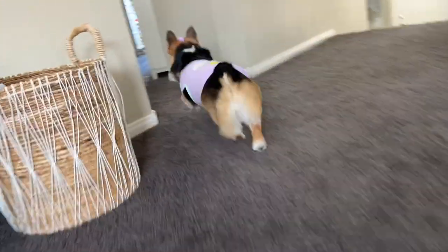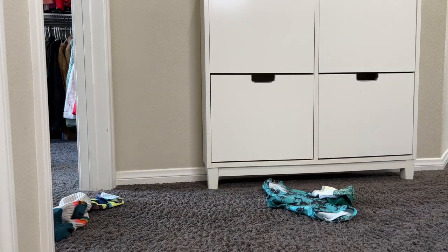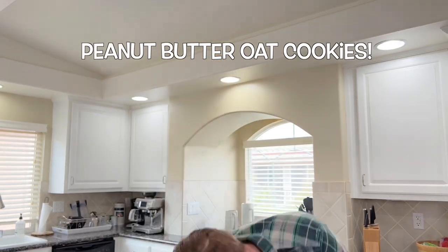Punctuality may not be our strong suit, but we're great at filling our guests' bellies. Now, we're going to need something sweet to balance out this barcuterie board. Some cookies! Good call, Hammy. Peanut butter oat cookies have a place on any board.